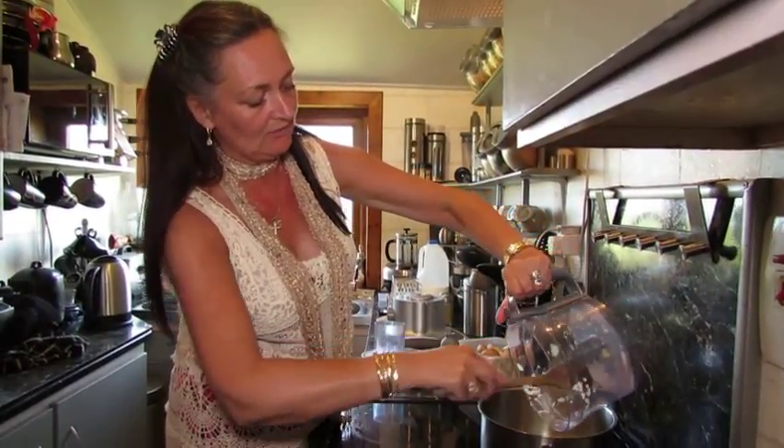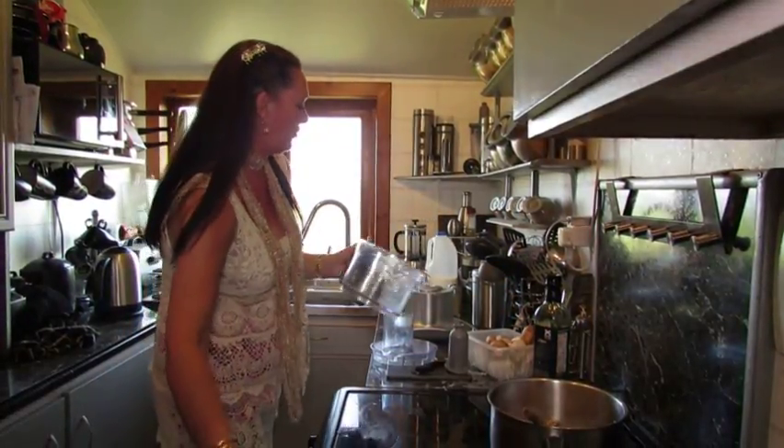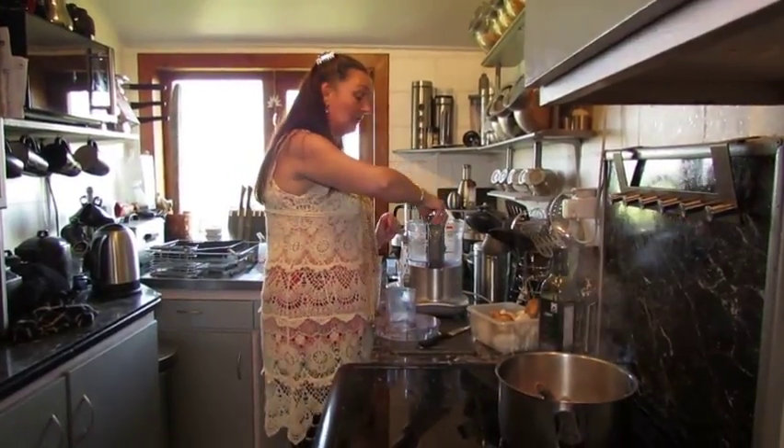We'll just get the majority of these in - it won't matter if there's some left over. And I'm doing the mushrooms. The reason I'm using the blender tonight is really because of the mushrooms, because it starts to take a long time.